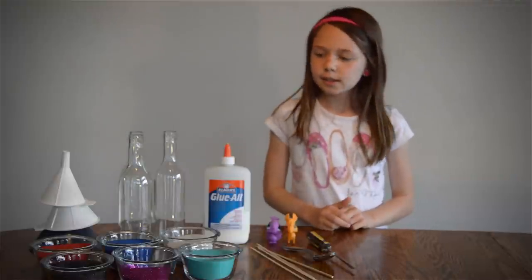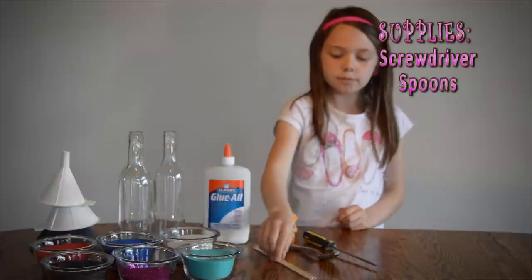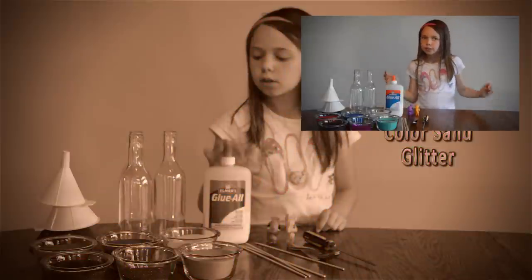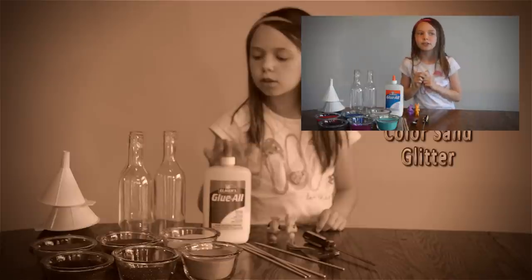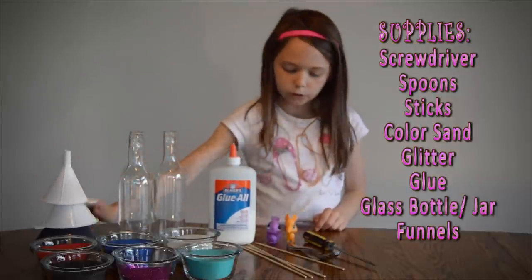Today we are going to make sand art in a box. What you will need is a screwdriver, some spoon, sticks, and sand and some glitter if you want. We are using glitter. Usually you use glitter every time. Glue, bottles, two little funnels and a big funnel.